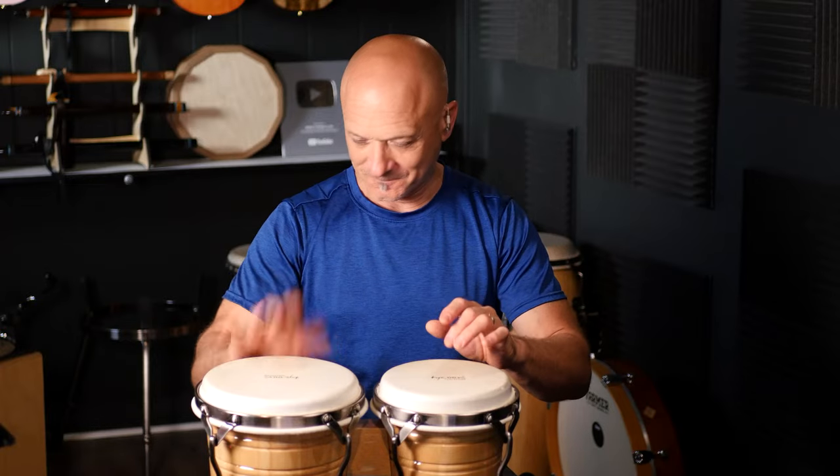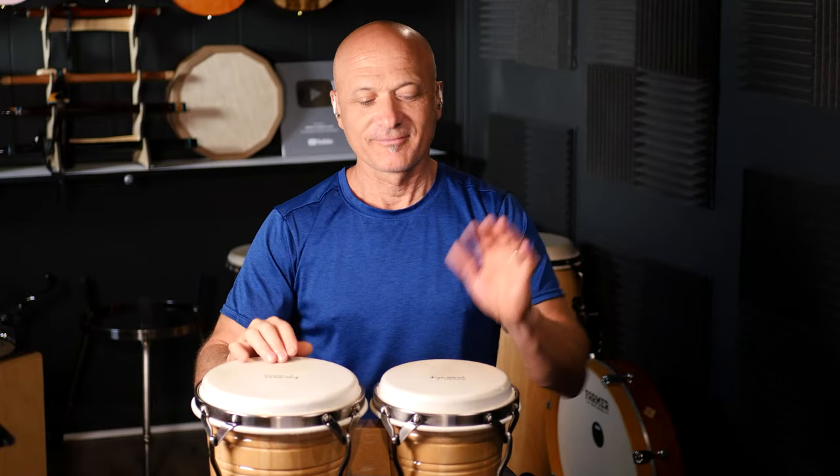Right, right, right, left, left, right, right, right, right, right, right, left, left, left, right, right. Let's go to the beat. One, two, three, and go.